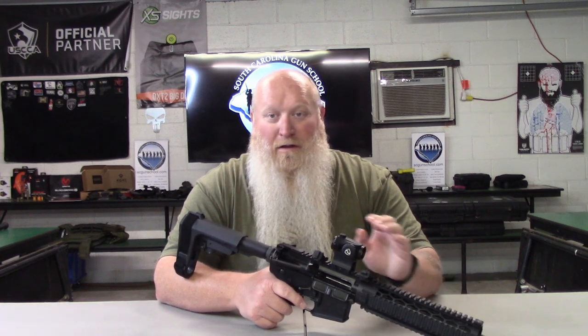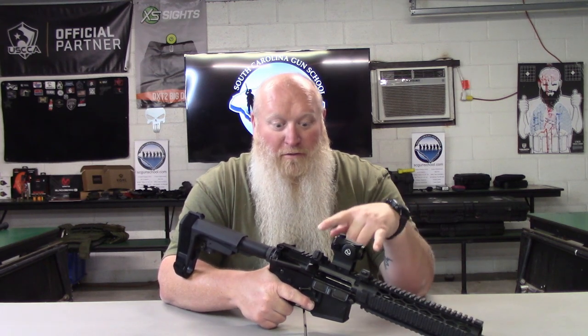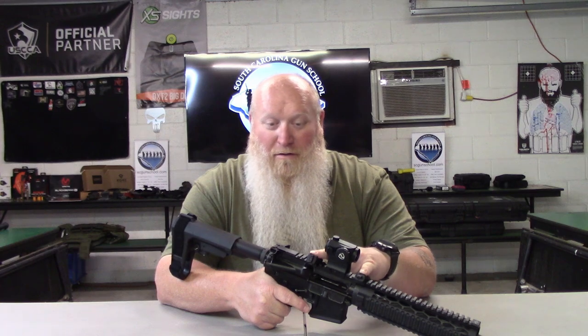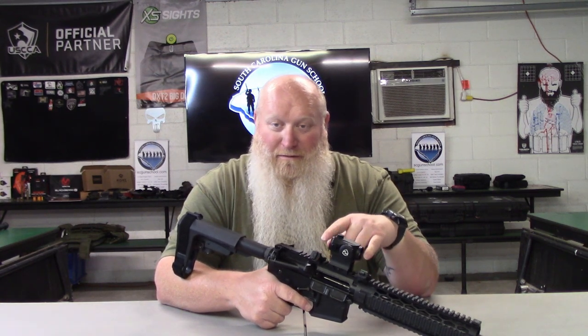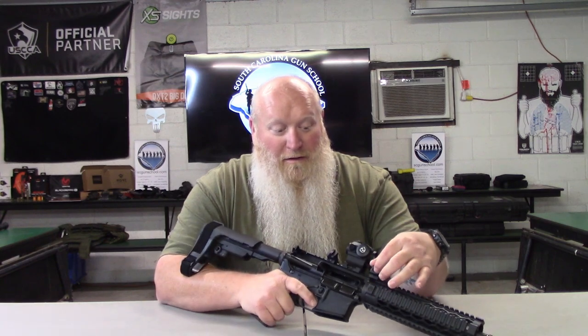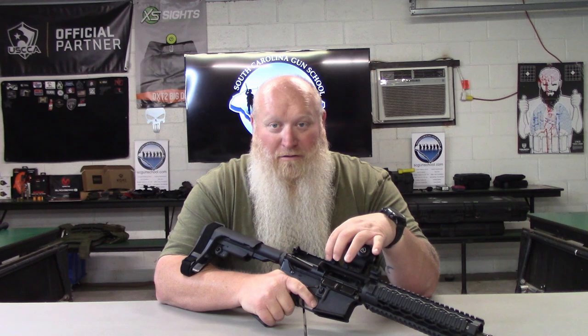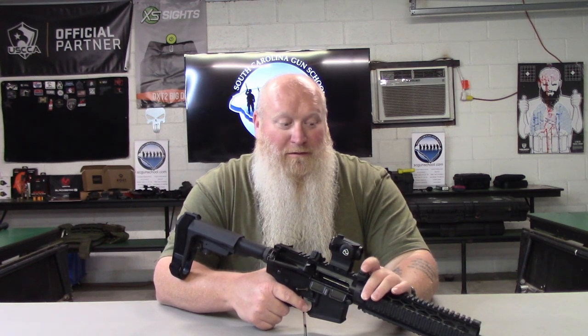If you don't like the 45-degree offset or don't want this, they've got your regular flip-up front and rear iron sights. The other great thing about these — they're ambidextrous. Flip them around, turn your front sight, slide your rear sight off, slip it around, and slide it back in there. That also means you've got windage and elevation adjustments.